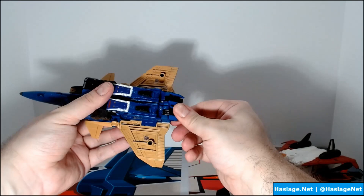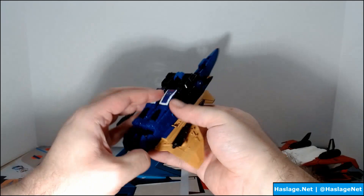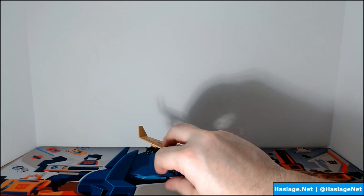Close the feet, then add the cannons. You can attach the cannons in different places — under the wing, back here, or even up top. Here's what he looks like from the front, from the side, and from the back. He is also back-heavy, but here they are.